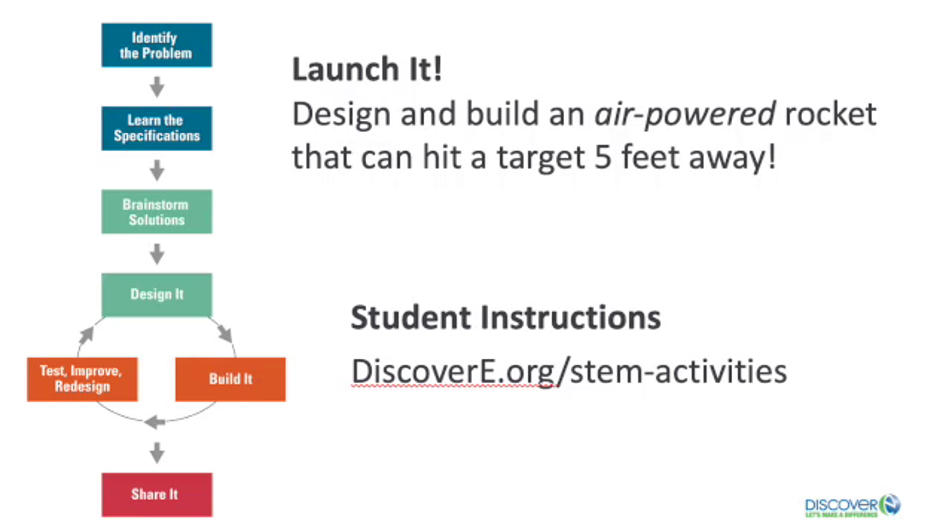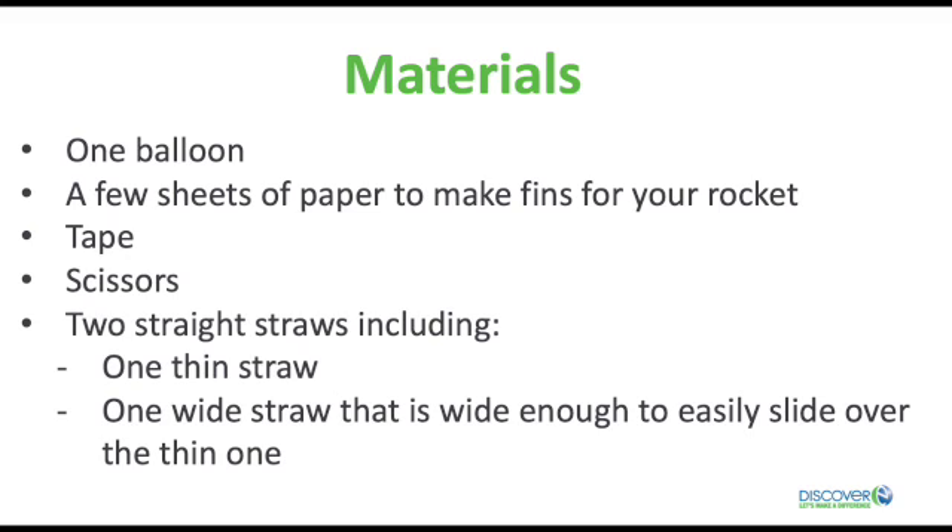You can find the written instructions for this activity at discovery.org. Here are the materials you need: one balloon, a few sheets of paper to make fins for your rocket, tape, scissors, and two straight straws — including one thin straw and one wide straw that is wide enough to easily slide over the thin one. A straw for milkshakes or other large drinks works well.